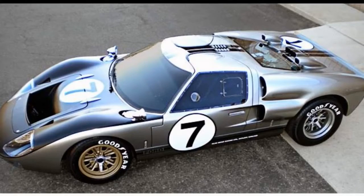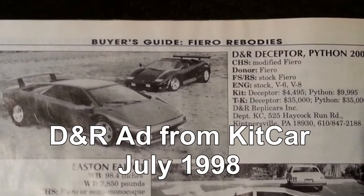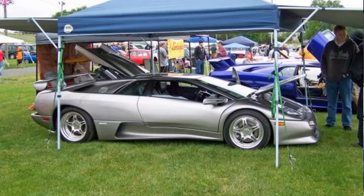So why Diablo? I really wanted to build a GT40, but my cousin is Daryl Kerbin — the D in DNR — and he was into these. When I told him I want to build a GT40 he said, 'No you don't. You want to build a Lamborghini.' So I started looking at them more and said yeah, that's a nice car. That's how I got into Lamborghini.